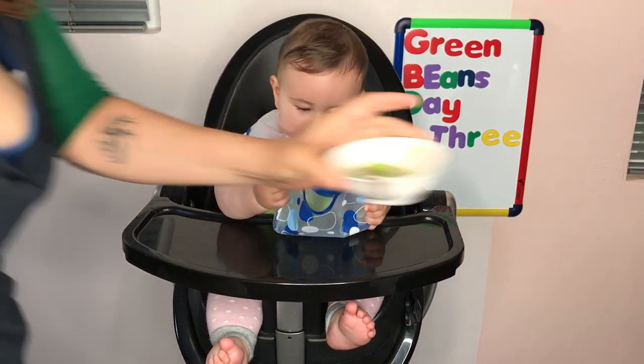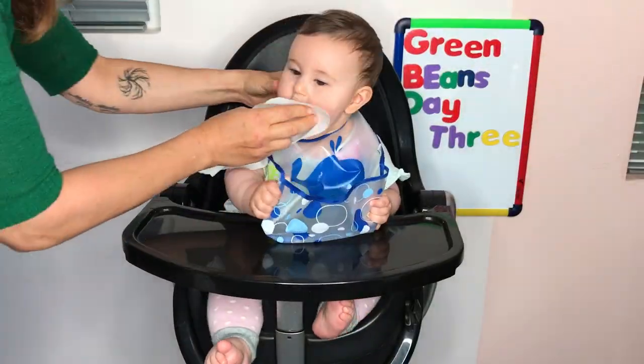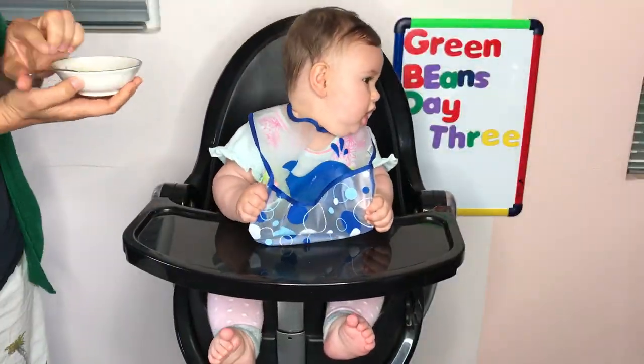Okay, let me wipe her face a little. Just her mouth. She's used to that. Okay, let's see if you like it now. All right, Junie.